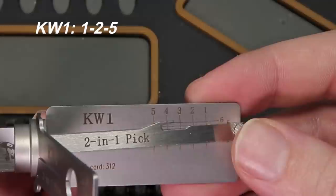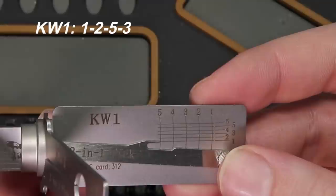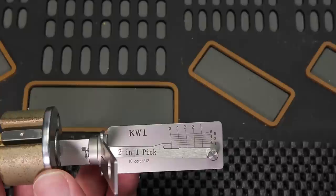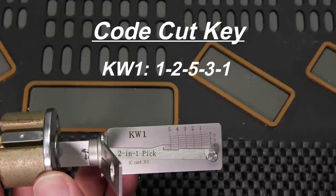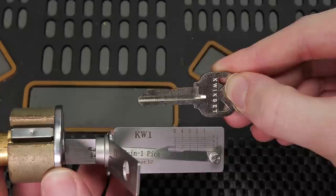Number 4 is going to stop on 3, so that's going to be a 3 cut. And number 5 is going to stop on 1, so that's going to be a 1 cut. That means your bitting code is going to be 1, 2, 5, 3, 1. If you're able to write that down, you're going to be able to go to a local locksmith and say I need a Kwikset KW1 key cut as a 1, 2, 5, 3, 1, and they'd be able to make one for you right away. You were able to pick this lock open, decode it, and get a key cut.